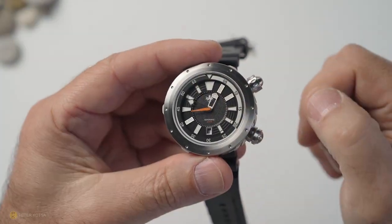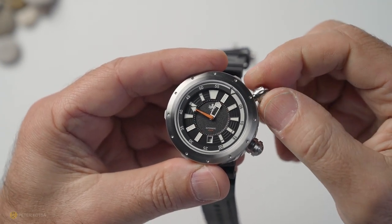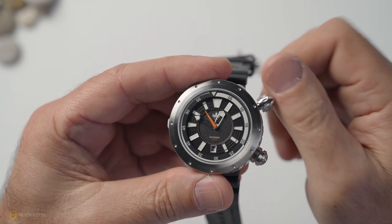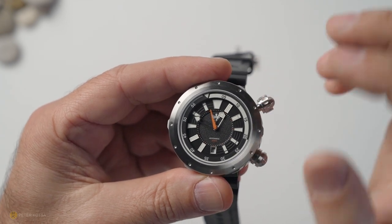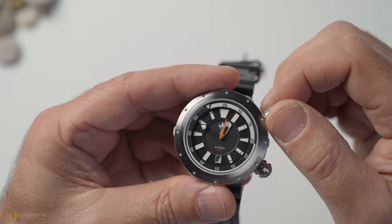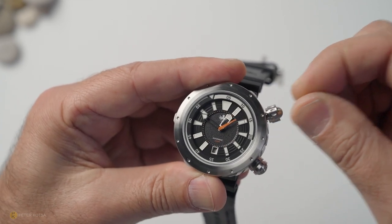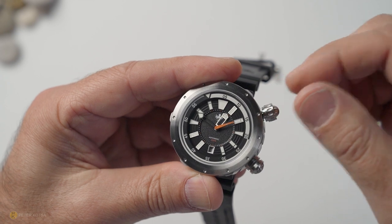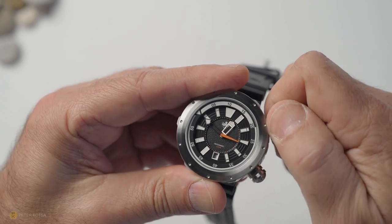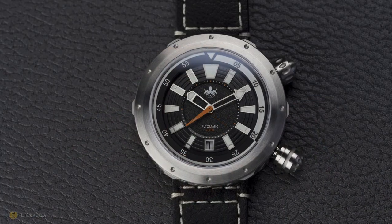Here's where the fun begins. Unscrewing the top crown releases the inner bezel — it's a bi-directional rotating bezel, free-spinning with no ratcheting system. To lock it in position, simply press the crown in and it won't move. Once you release it, it engages the mechanism. Move the bezel to wherever you want, screw the crown down, and you've got 200 meters of water resistance. The bezel, handset, and markers are all lumed.